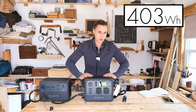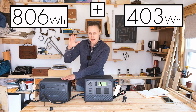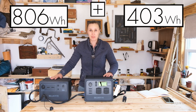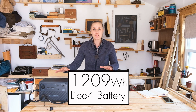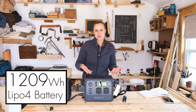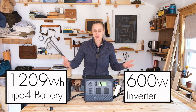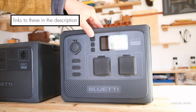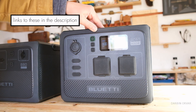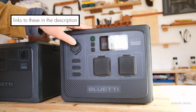About 400 watt hours plus 800 watt hours. Combined we have about 1200 watt hours worth of battery power here with a 600 watt inverter. This is the new AC60 solar generator from Blue Eddy with their expandable battery system, the B80.